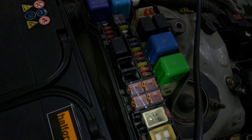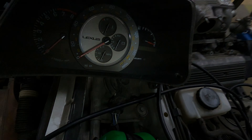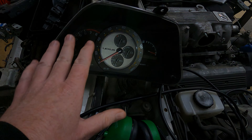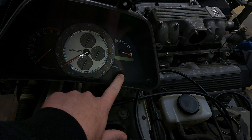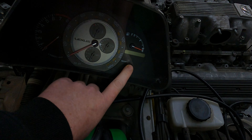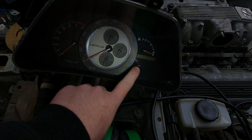So when you have an immobilizer on your IS200, IS300, or whatever, you should effectively see that security light go off the second you insert the key. You don't need to turn the ignition on, you don't need to do anything — it goes off immediately. Now, what's important is there are two types of keys when coding keys on these Toyota ECUs: a valet key and a master key.